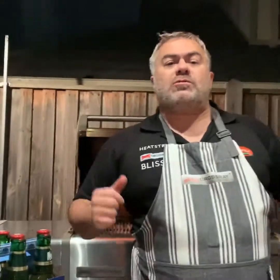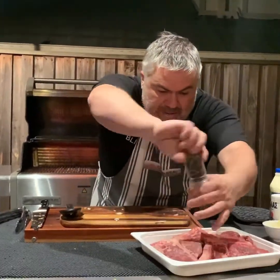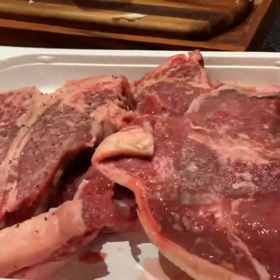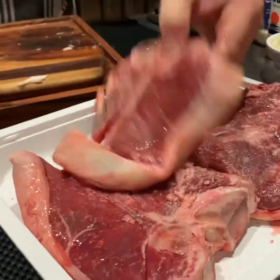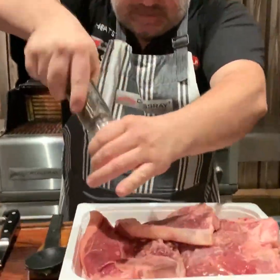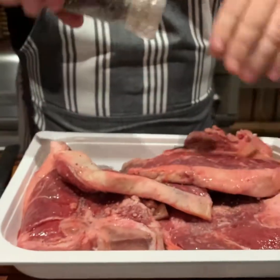With our steaks, as you know, Jack the Greek likes to put salt and pepper on at the last minute. So we'll grab our pepper and go straight over our steaks — just like that. We'll turn them over. Look at these beautiful T-bone steaks.